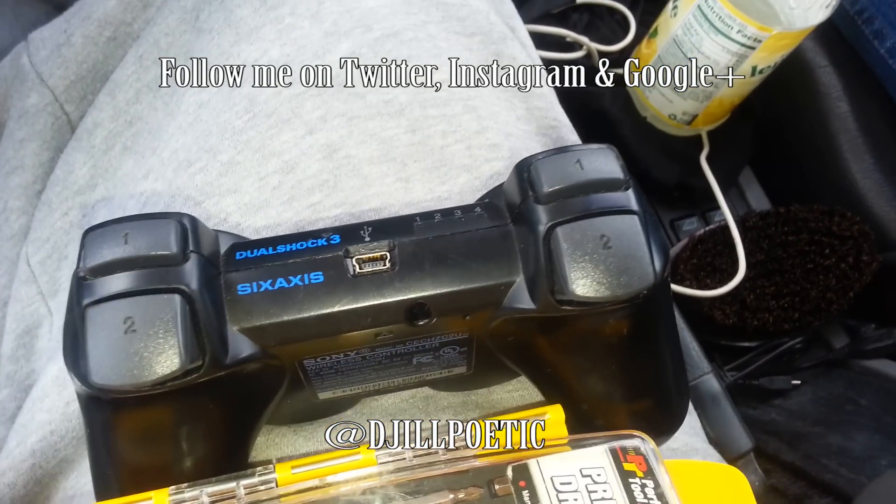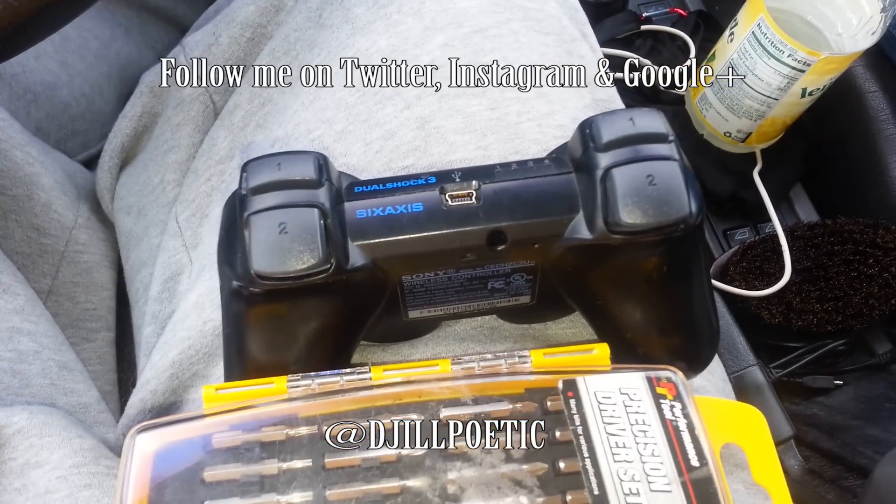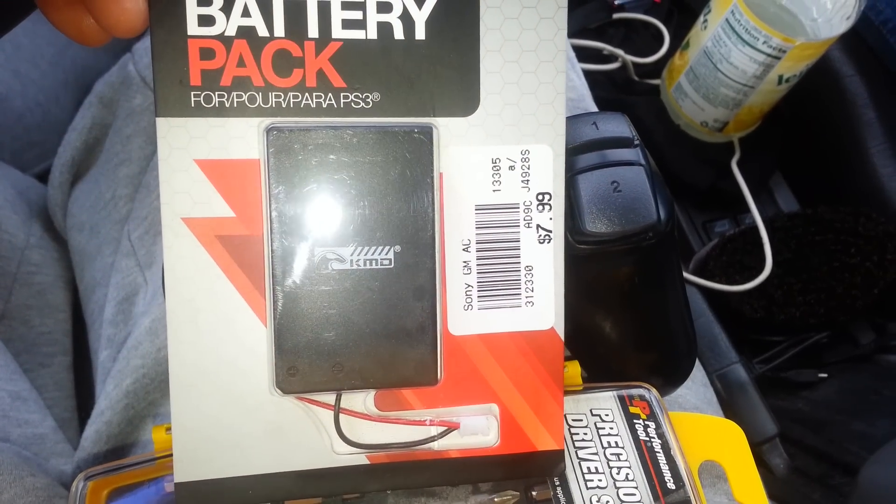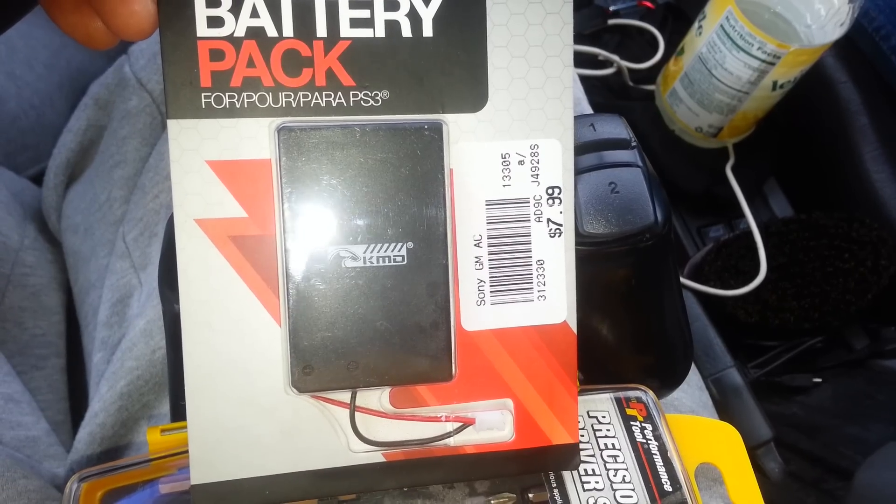This is a video on how to fix your PS3 remote if it's not charging anymore. I got this internal battery for $7.99, and I'm going to put this battery inside of my PS3 remote.